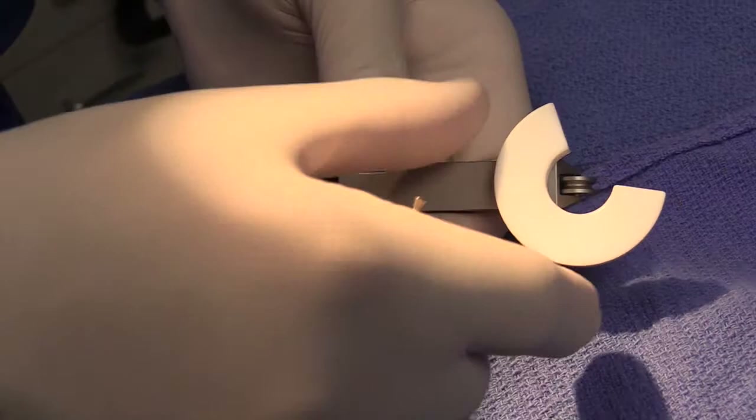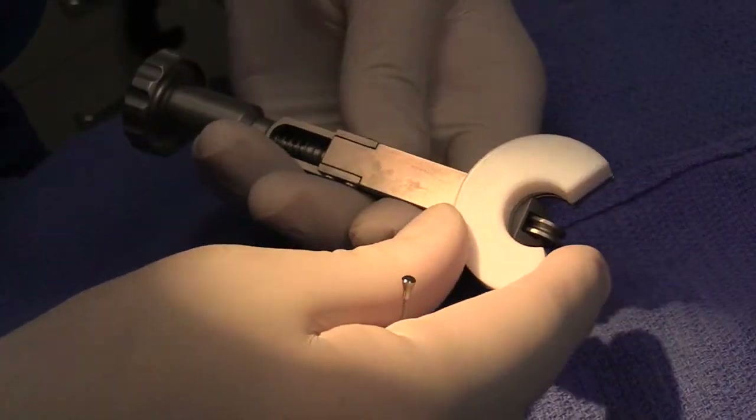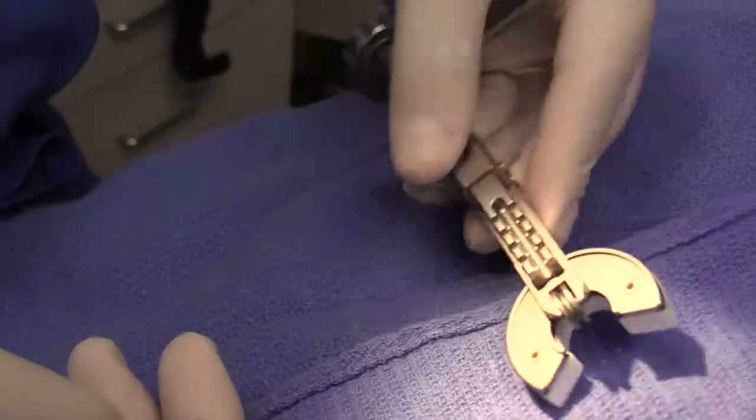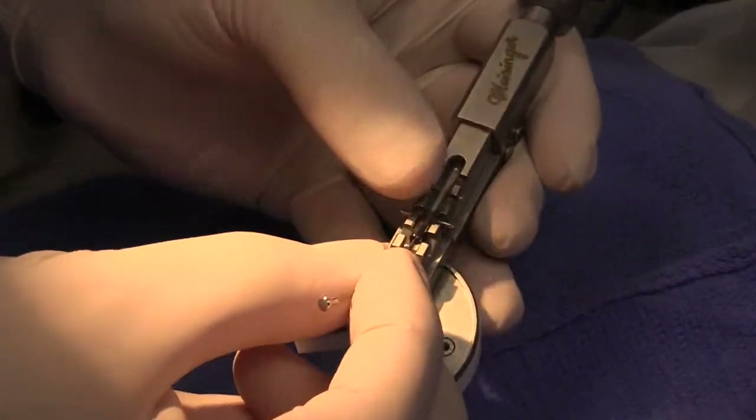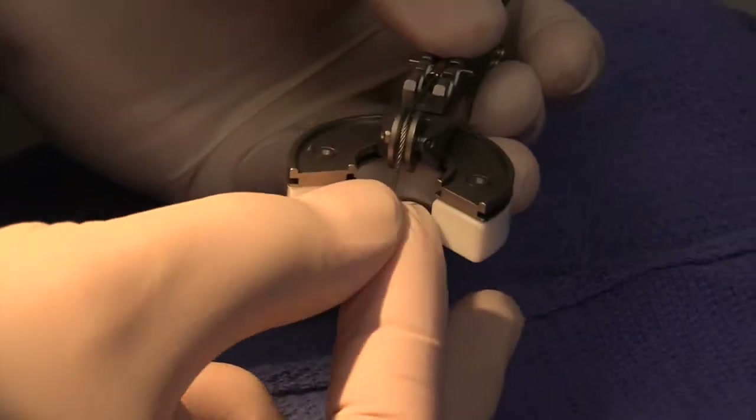This unique surgical instrumentation kit consists of a handle with its rotating platform, a bite plate, specially designed retaining pins, and flexible pulley cables.